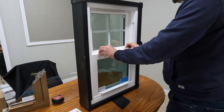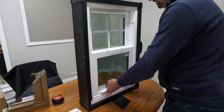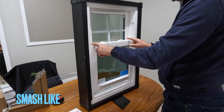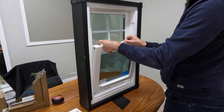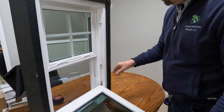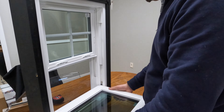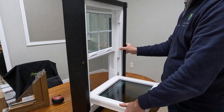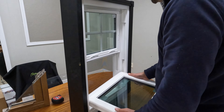Now let's look at ease of use. To open the window you just open the two locks — here we go, it's open. To tilt in the sashes, there are no tilting locks on the sides, so you just squeeze the locks and tilt in the bottom sash. You can see we have a block-and-tackle system, which is not a constant-force system but is easier to operate and maintenance-free. To remove the sash, you push it back and it comes out — it's a breeze.